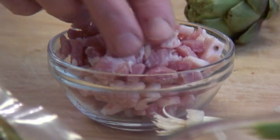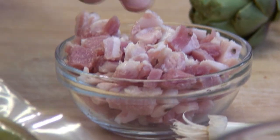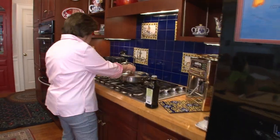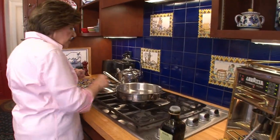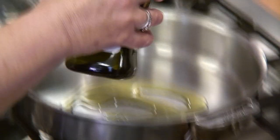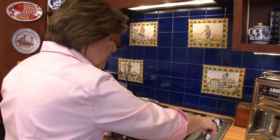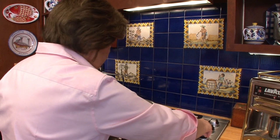So let's start with putting the pancetta in a pan with a little bit of olive oil. Pancetta is unsmoked Italian bacon — here it is diced. You can find that in your grocery store. It's about a quarter of a pound. I'm going to put it in a frying pan with a little bit of oil and get that going over some medium heat.